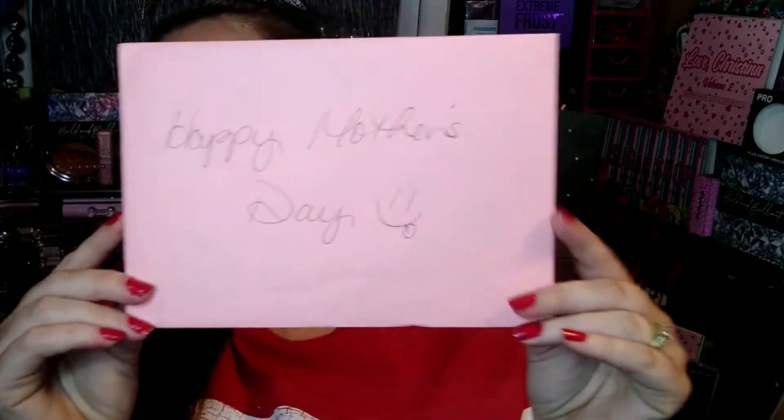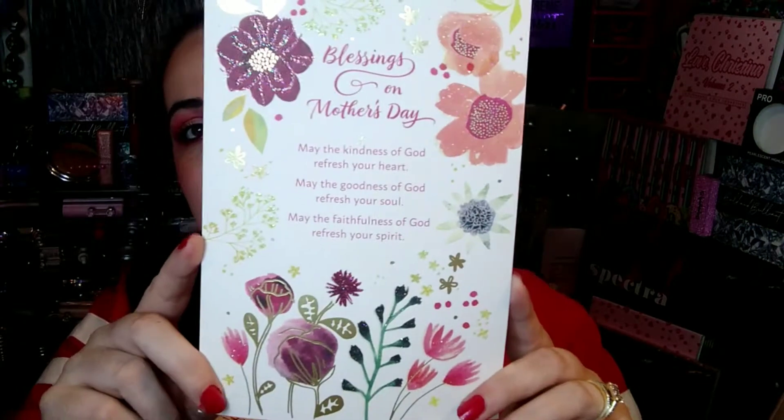This is what I see on top — a sweet little card along with some other goodies. It says 'Happy Mother's Day.' I'm going to go ahead and open it up. The outside of the card says: 'Blessings on Mother's Day. May the kindness of God refresh your heart, may the goodness of God refresh your soul, may the faithfulness of God refresh your spirit, and may all the good things that come from Him fill you with His love and joy on this special day and always. Happy Mother's Day.'